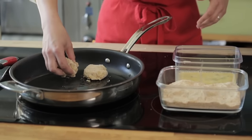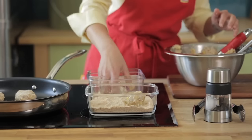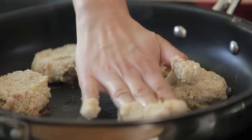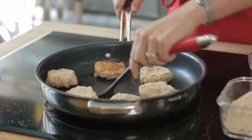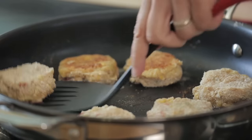Medium-high heat is best. I like to pan fry the crab cakes in the Curadori non-stick pan — I can heat it to medium or medium-high while using less oil than I might with a traditional stainless steel pan. Cook them for about three minutes on each side until they're a beautiful golden brown.